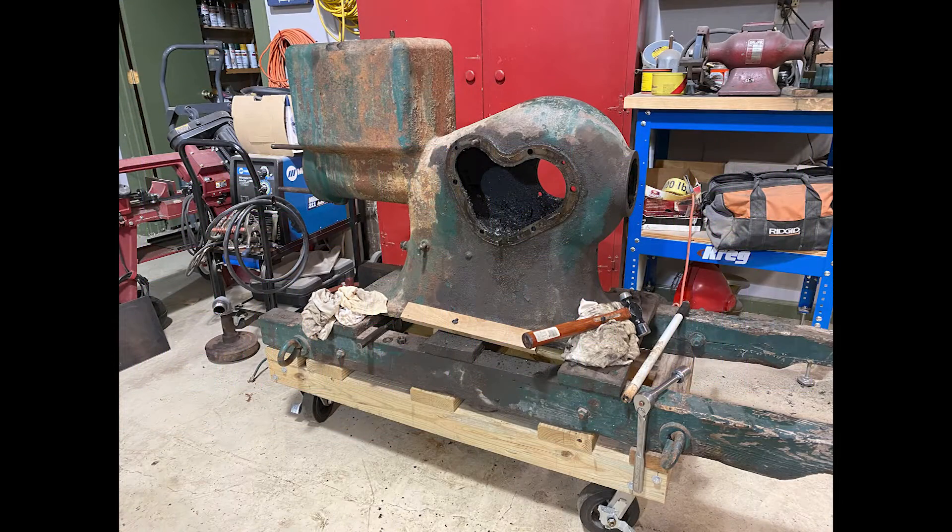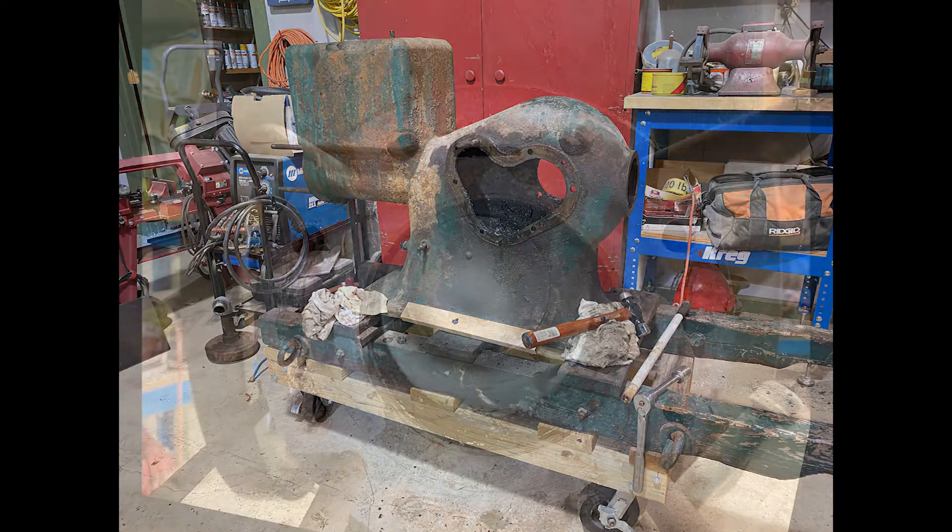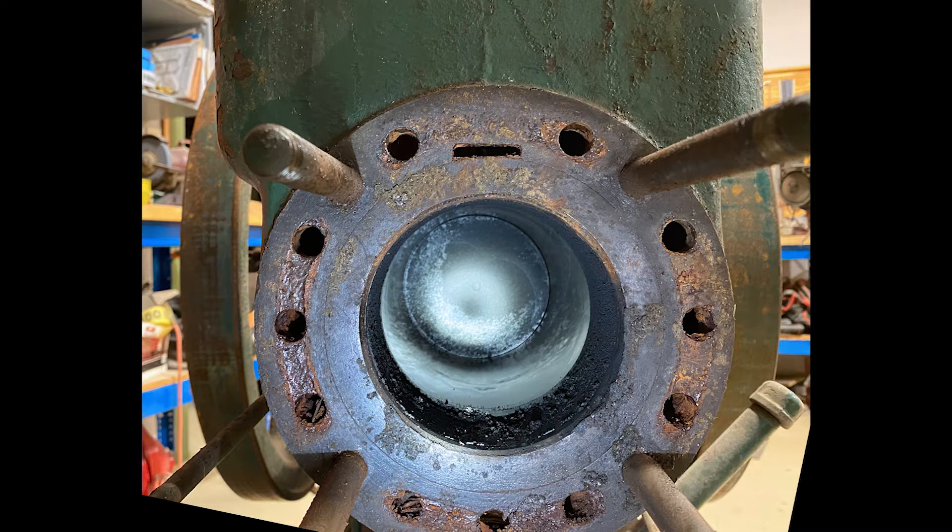Welcome back. Here's where we left off. Most all the major parts are removed from the block. It's time to extract the cylinder or wet sleeve. McCormick Type M's were pretty unique in that the piston cylinder was contained in a sleeve which could be removed from the block for machining or maintenance if necessary.